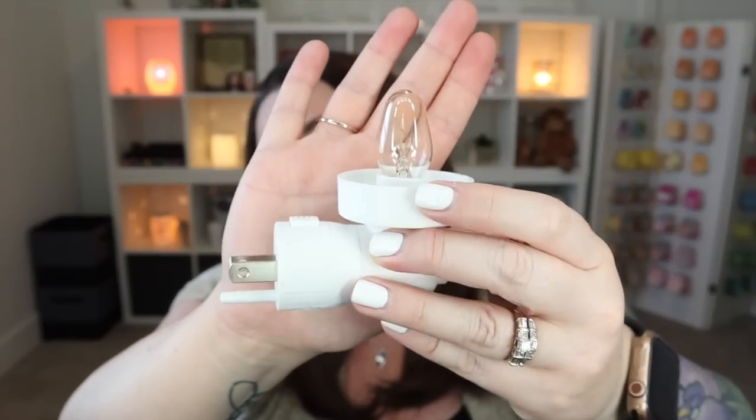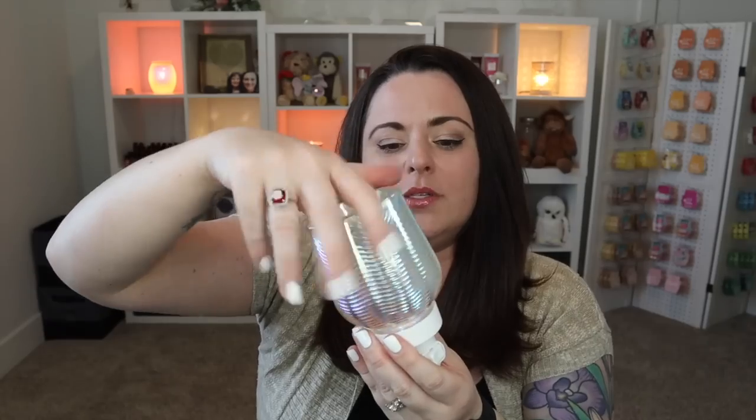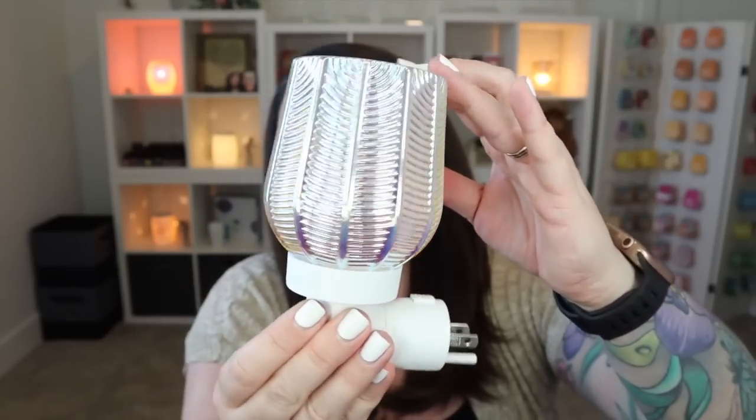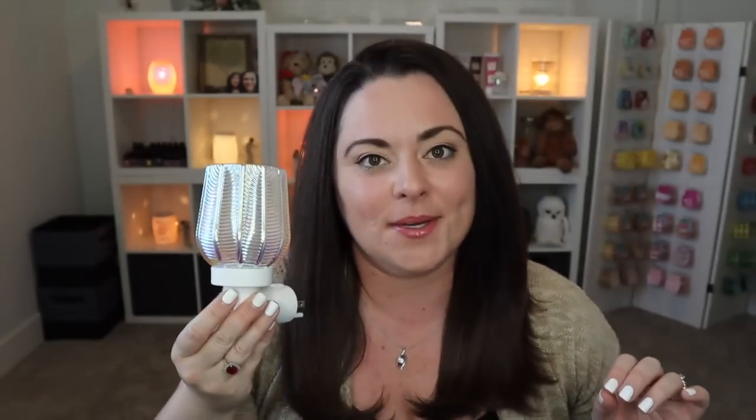In case you are newer to Scentsy — hello and welcome! Our mini warmers are our smallest warmers available and they come with a nightlight-style base and a 15-watt light bulb. You take your mini warmer shade and screw it right on top. Both of these are glass so they screw onto the base. If it's a ceramic mini warmer, it has two little notches that fit onto the base and secure rather than being threaded.